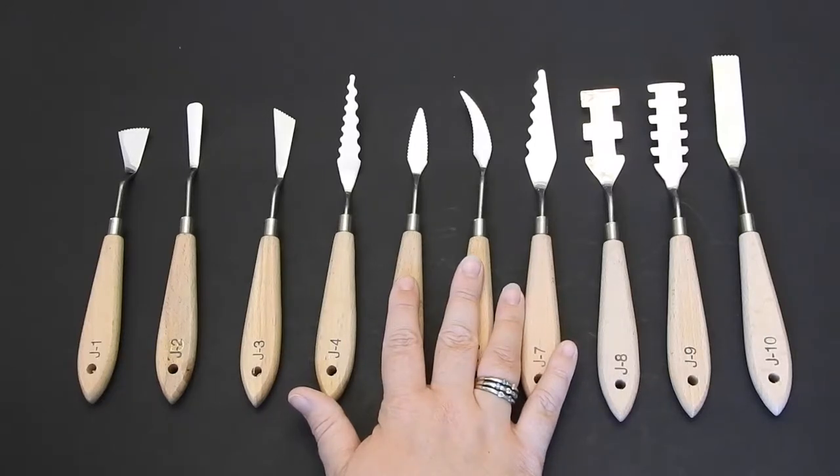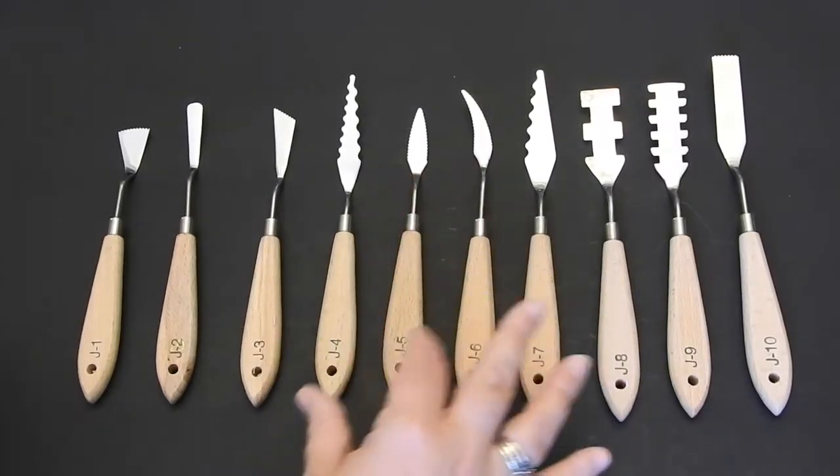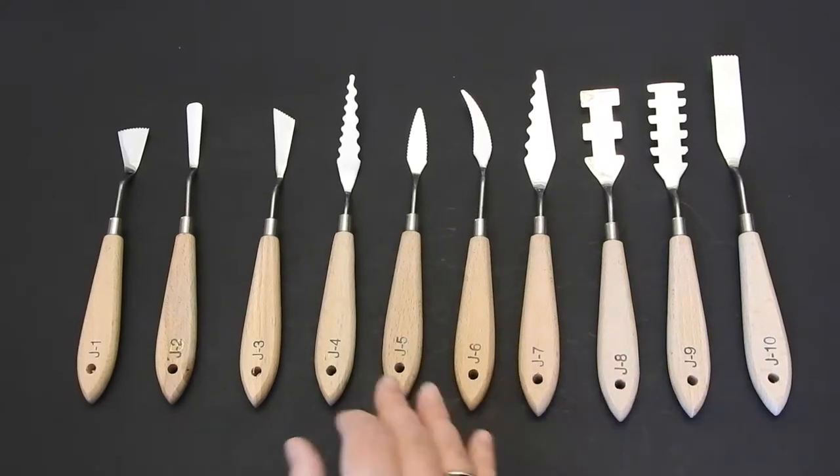I'm just going to go over a little bit about it. They arrived very fast — only about a day, I think. They all came individually wrapped, which was nice and protected.